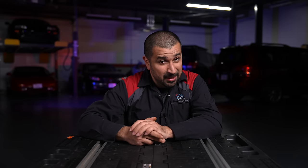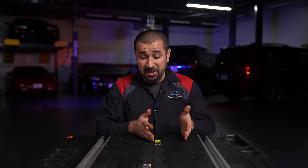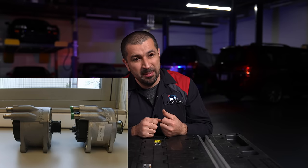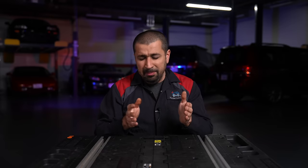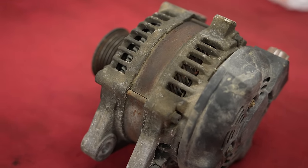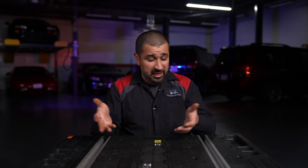Alternators generate heat — anything spinning and generating electricity makes heat — so they need cooling. About 90% of cars have air-cooled alternators with openings, and some even have a fan. A few German cars are liquid-cooled and sealed. But majority are open to the elements — open to engine washing, and more realistically, open to oil and coolant leaks. Depending on the alternator's location, if it's down toward the back of the engine, you must watch for leaks dripping onto it.